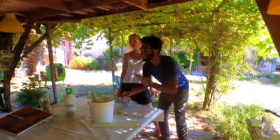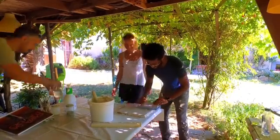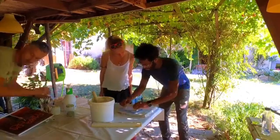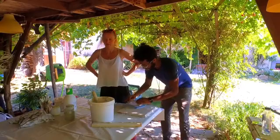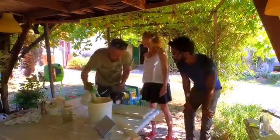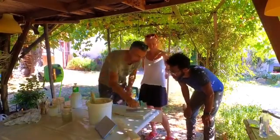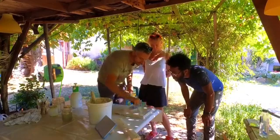Smoothing out and flattening the plaster — the intonaco — is done with about three different tools. It's a little awkward at first, but after a learning curve and practice, we are ready for our next step, which is creating our cartoon.